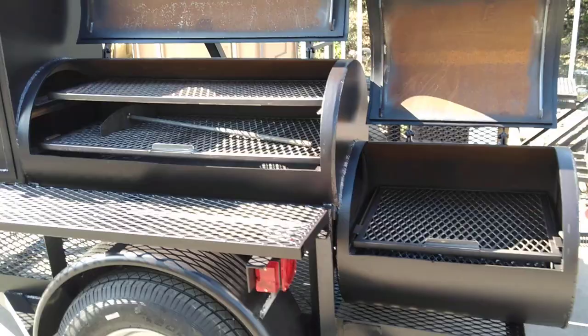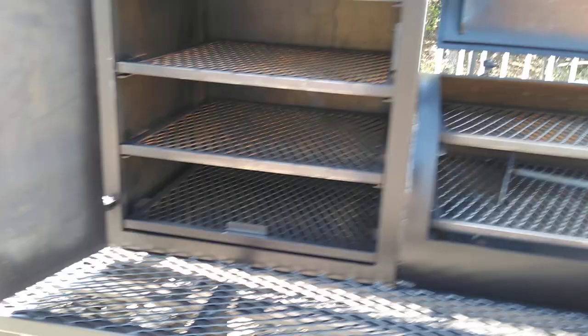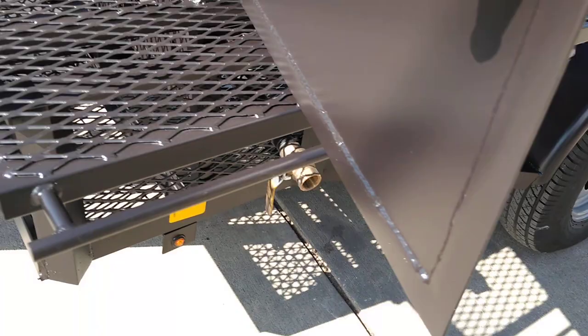Then we've got the vertical cabinet — it's two foot wide, 20 inch deep, with four rack levels in it. This trailer comes with the grease wash system with a ball valve on the drain.